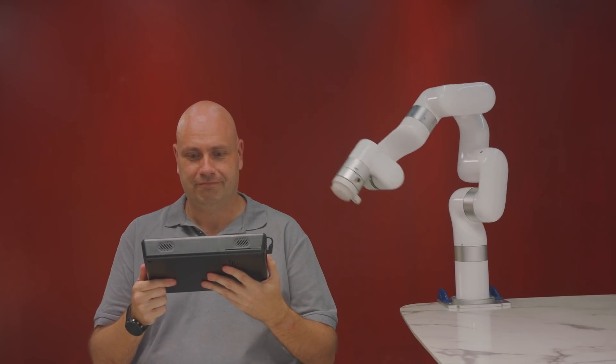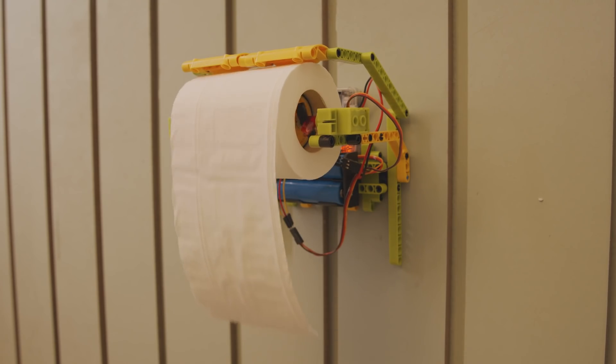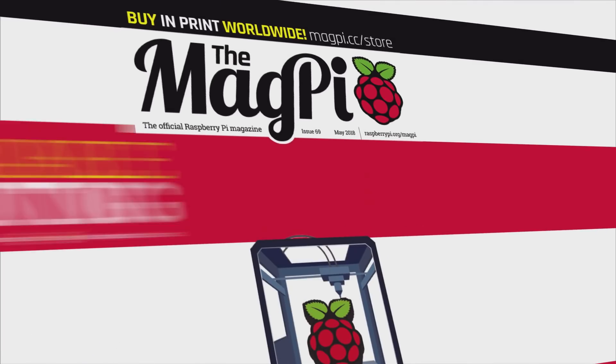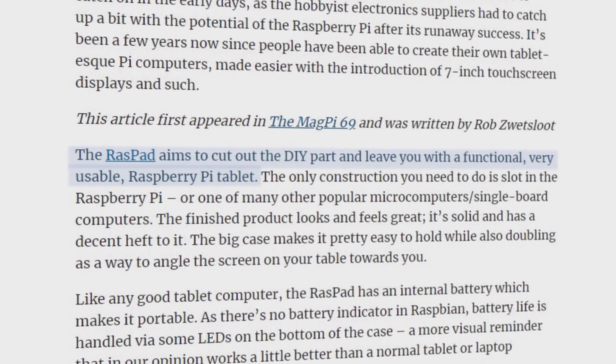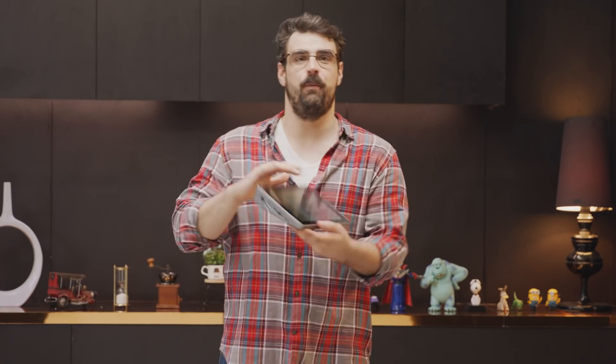Bob used Raspad to control his massaging robot arm. And I used it to ration out toilet paper. What we did not flush down the toilet were your reviews and feedback to help us make Raspad better. And so, the Raspad 3.0 was born.